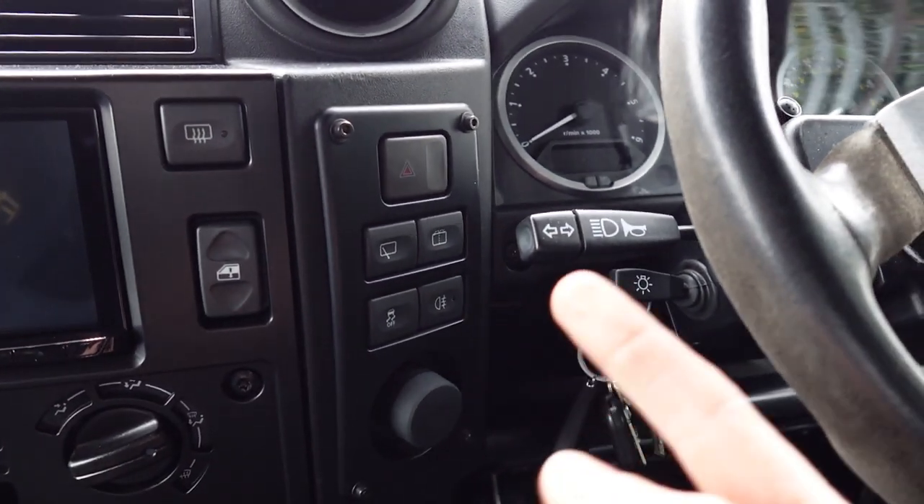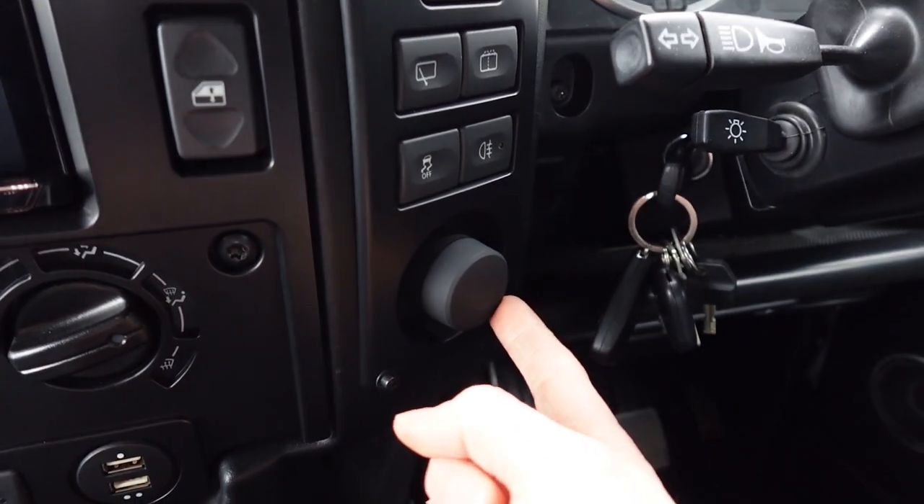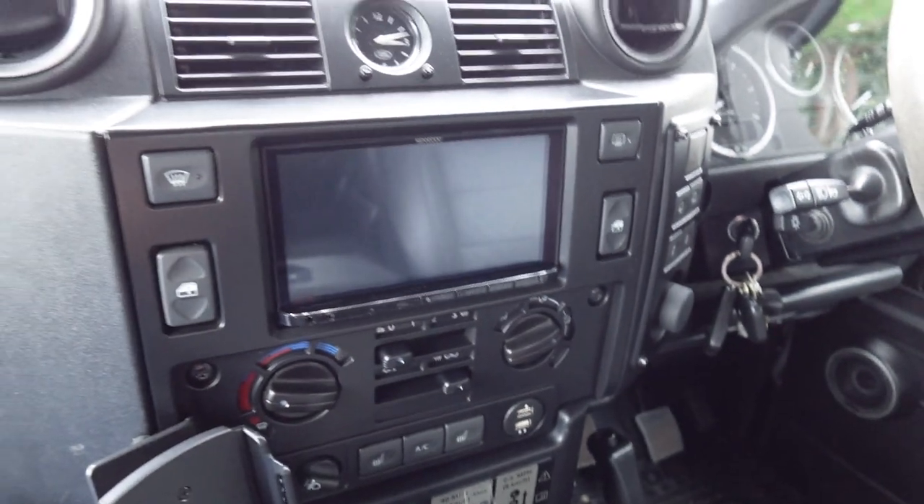So you've got your hazard switch, your rear wiper, your rear fog — everything is on the right-hand side. And that controller over there is actually to do with the audio system — it's an independent controller for the subwoofer we fitted, but more to come on that.